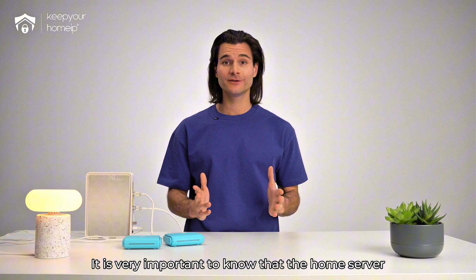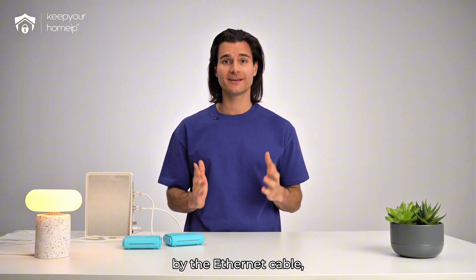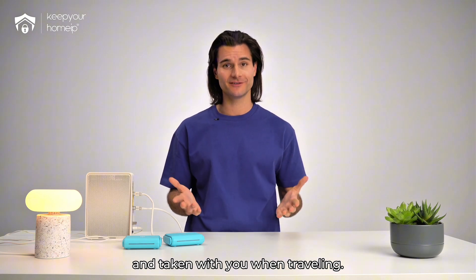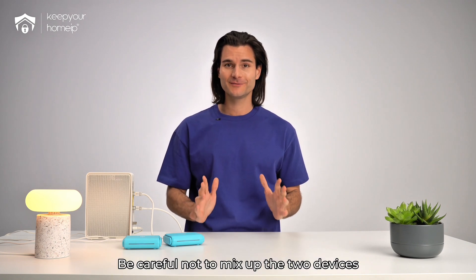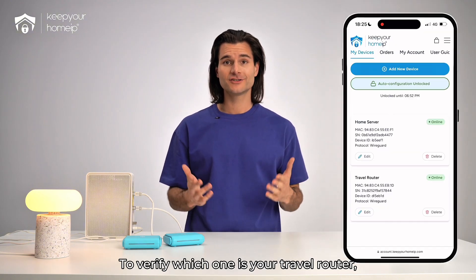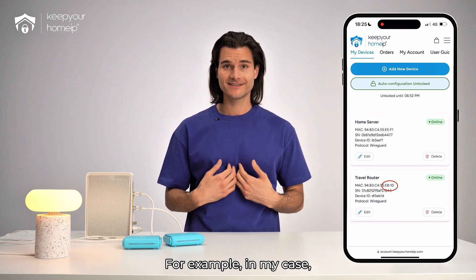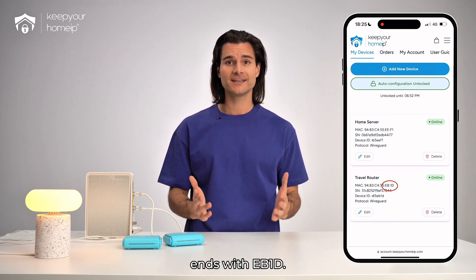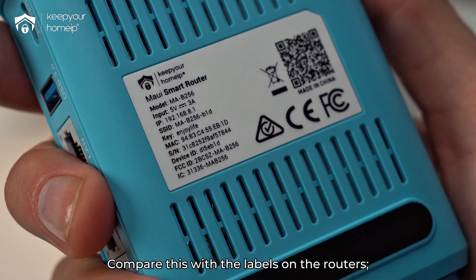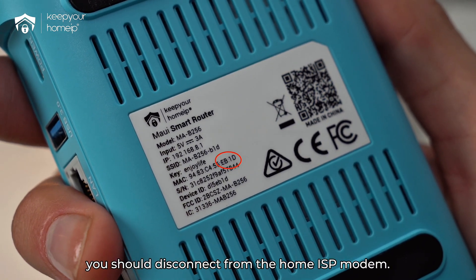It is very important to note that the home server router must remain connected to your home modem by the ethernet cable, while the travel router should be disconnected and taken with you when traveling. Be careful not to mix up the two devices after configuration. To verify which one is your travel router, check your account page for the MAC addresses. For example, in my case, the travel router's MAC address ends with EB1D. Compare this with the labels on the routers — the one with the matching MAC address is the travel router you should disconnect from the home ISP modem.